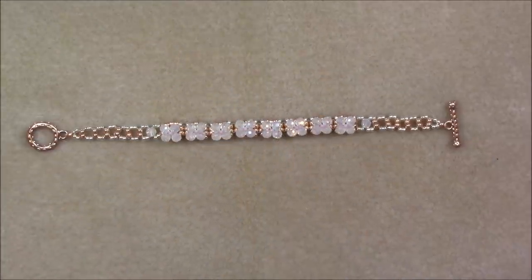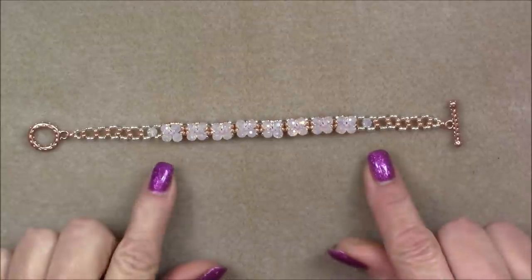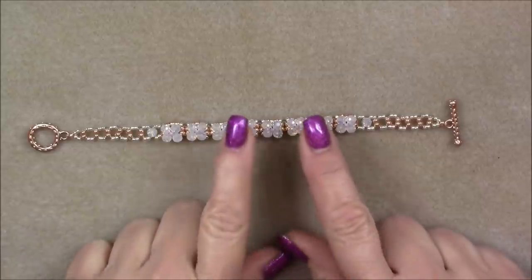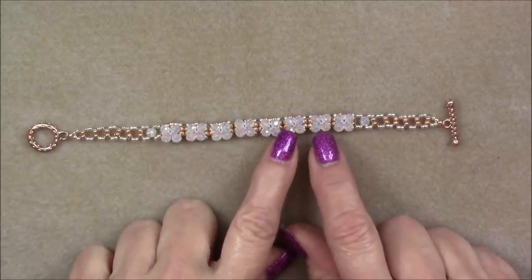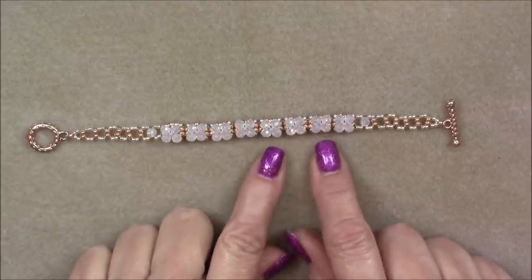Hi everyone, this is Gina. Today I'm going to show you how to make this floral chain bracelet. I've used four millimeter round crystal beads, but you can also use a four millimeter bicone if you'd like.